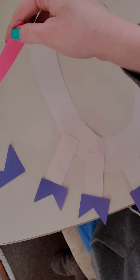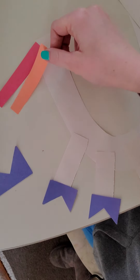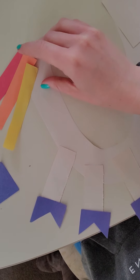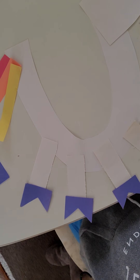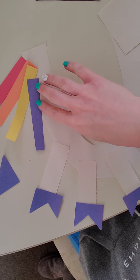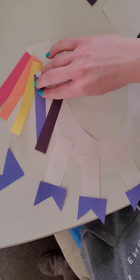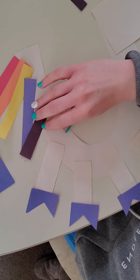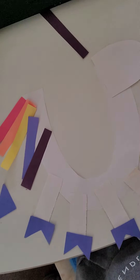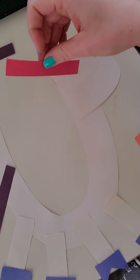Then we add on the unicorn tail, and just kind of overlap it a little bit, not too much. Obviously I'm not gluing it down because my son will be doing this later. You just kind of let it trail down a little — it's a tail. I'm doing this one-handedly because I am holding the camera.